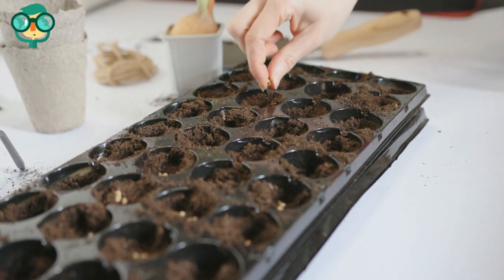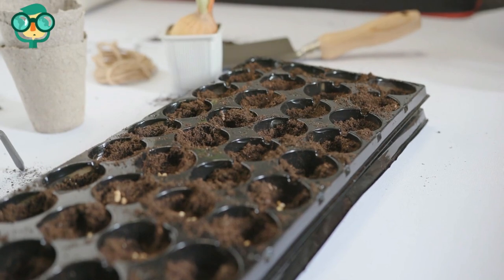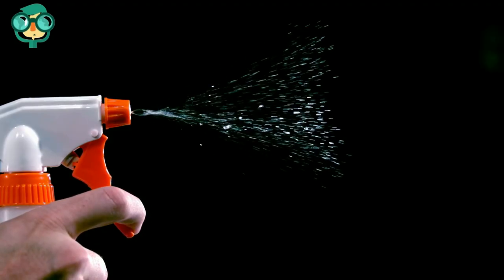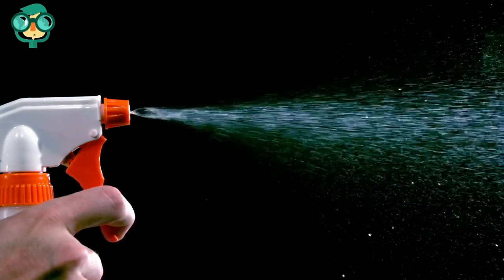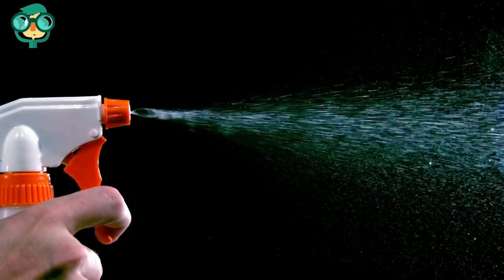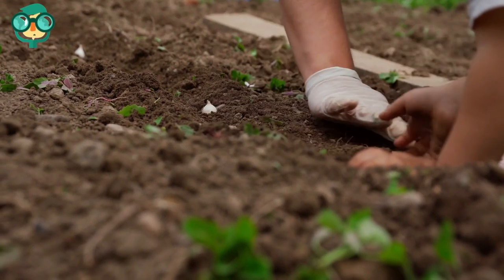Spread the seeds out so that they're not touching each other. Sprinkle a fine layer of soil over the seeds — if you've already placed the seeds into the soil, you don't need to sprinkle more on top. Use a spray bottle to produce a fine mist over the soil, spraying the tray so the soil is nice and moist.